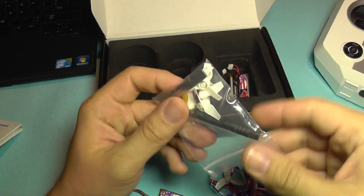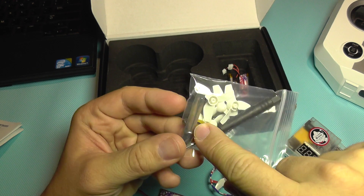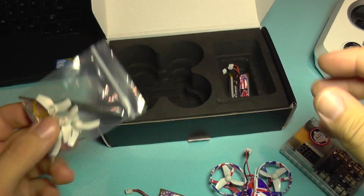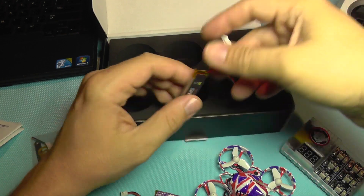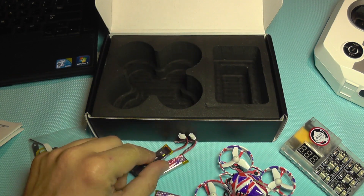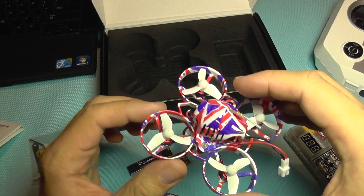The other switch sets the charge current from 0.2 amps to 0.6 amps, so you can fast charge if your LiPos can handle it. In the box we also get another set of propellers, a screwdriver, a prop removal tool, a rubber band, and assorted screws in different sizes and colors — a lifesaver when you lose one. The bundle also includes two extra batteries, which is very good because on this type of quadcopter you only get a few minutes of flight time.